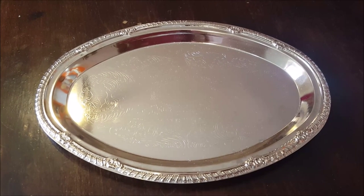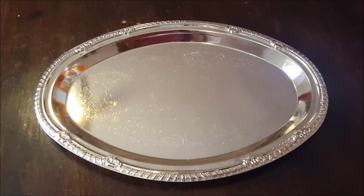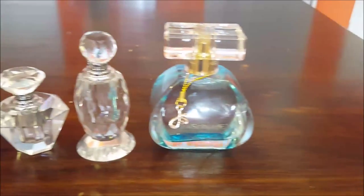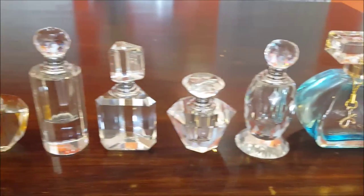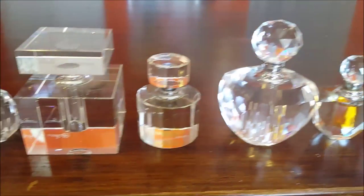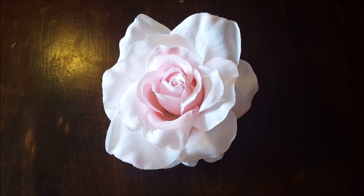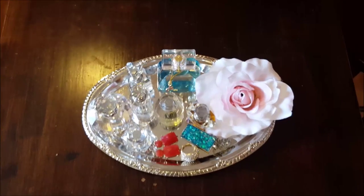Welcome back everyone! For this DIY vanity tray decorating idea, I'll be using this tray from the Dollar Store. I'll also be using a collection of my crystal perfume bottles — I did a video on where you can buy these bottles and I'll put a link in the description box. I'll also be using this flower that I got from the 99 Cent Only Store; I just plucked it off the stem.